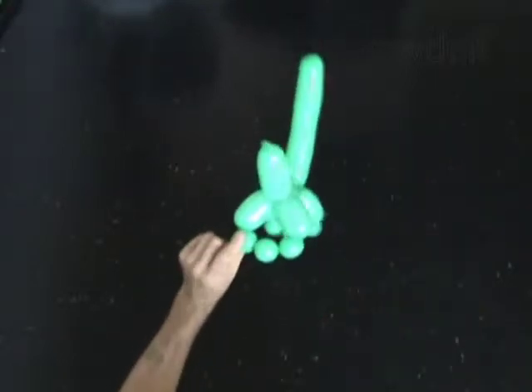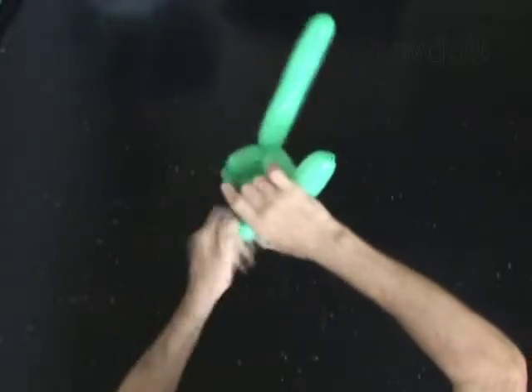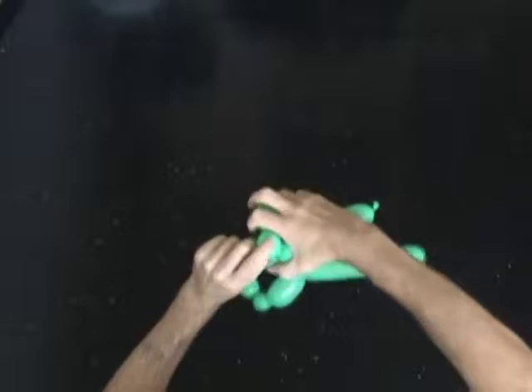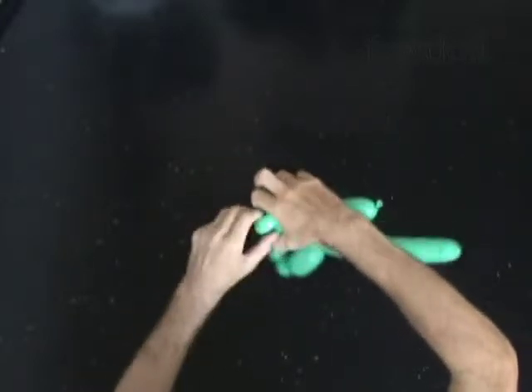Lock both ends of the third bubble in one lock twist and spin the bubble at least five times. Lock both ends of the fifth bubble in one lock twist and spin the bubble at least five times.